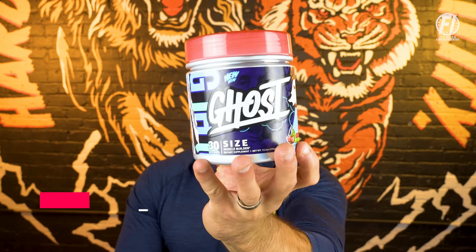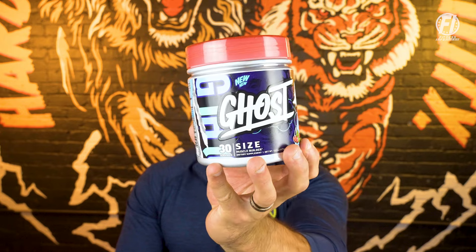Welcome inside fitnessinformant.com, Fitness Informant's YouTube channel, and our social media channels. I'm FI founder and CEO Ryan Buckeye, here with a new product breakdown: a reformulated version of Ghost Size. This is going to be version three of their muscle building powder supplement.